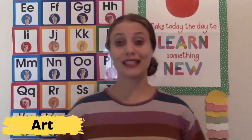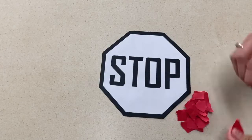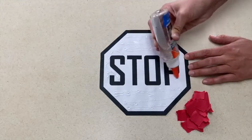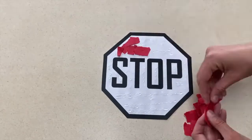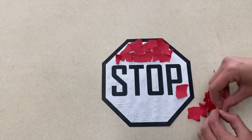Our first art project is a stop sign using torn paper. For this project you will need a stop sign coloring sheet — or I used Canva to create my stop sign — and red paper. The children will rip the paper into smaller pieces and then glue the red paper onto the stop sign to create their stop sign art.